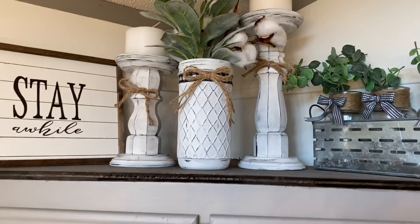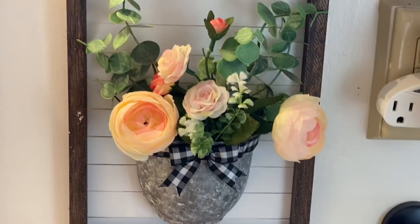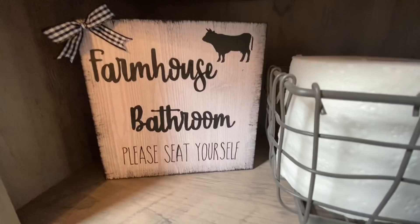I would love it if you would stick around by clicking the red subscribe button and then tapping the bell to be notified every single time I upload. If you like Dollar Tree DIYs, Trash to Treasure, and Farmhouse DIYs on a budget for your home decor, I would also love it if you could please give me a big thumbs up if you enjoyed this video. Those thumbs up really help my channel grow and help YouTube to notice me just a bit more.